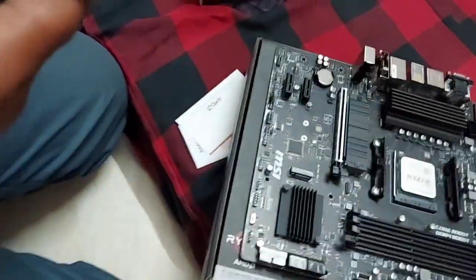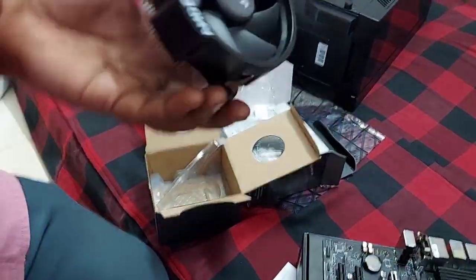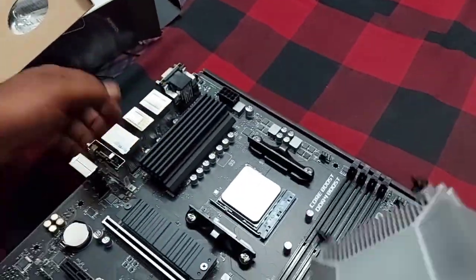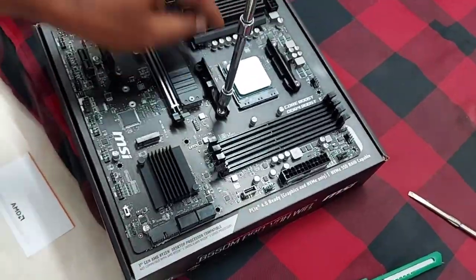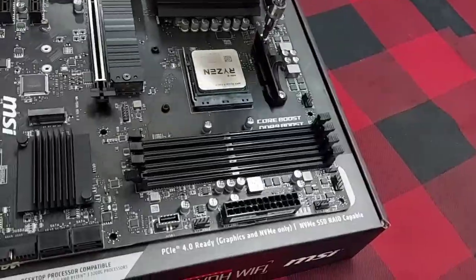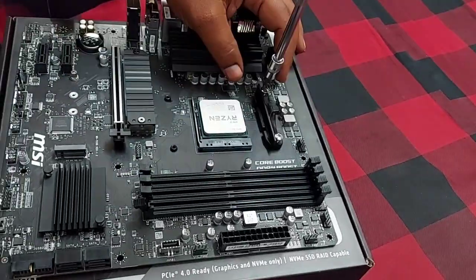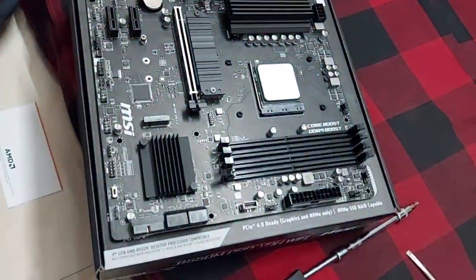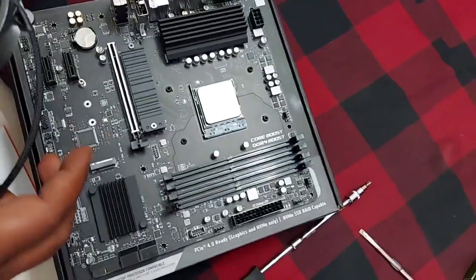Next, we fit the processor with a cooling fan. Look at the cooling fan — the processor generates heat, that's why we fit the processor with a cooling fan. Let's see how it fits.